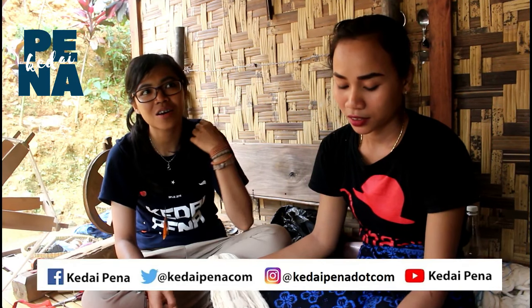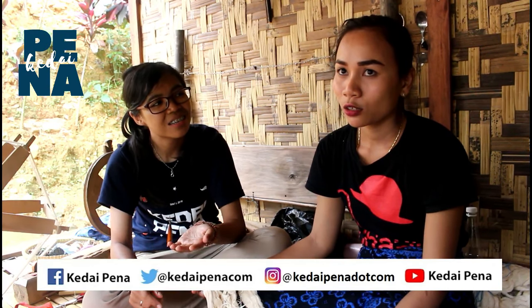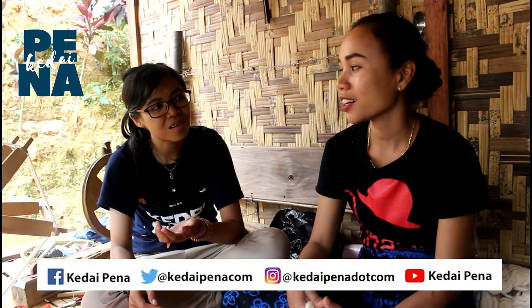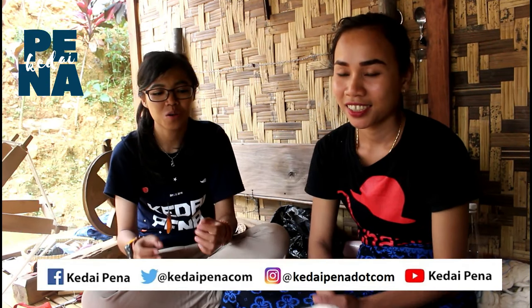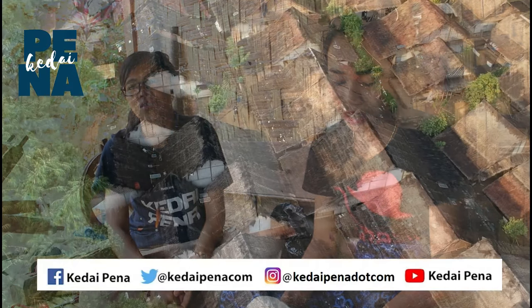Maksud saya, kalau borongan itu berapa piece, Teteh? Berapa biji? Kalau borongan itu bijinya nggak tertentu, ada sepuluh, dua puluh juga nggak ditolak. Jadi nggak mesti. Dua puluh baru bisa dibeli sama dia? Enggak, jadi sepuluh pun diambil.